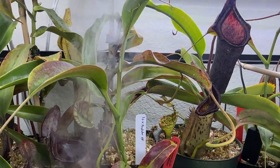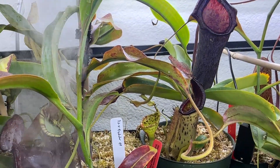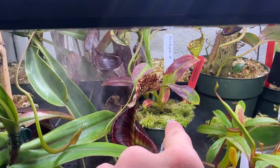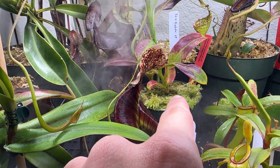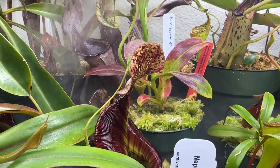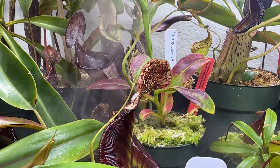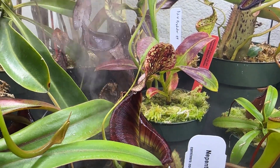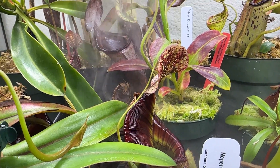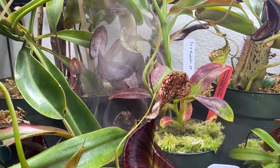You can see my fogger just kicked on right here. I believe I've had this plant for almost two to three years now. Initially when I got it, it came in a small four inch pot from Sarracenia Northwest. This is probably when I started getting into Nepenthes pretty heavily — I was trying to get the coolest, biggest looking pitchers. At the time I wasn't spending a lot of money, so this plant was maybe 100-something bucks.